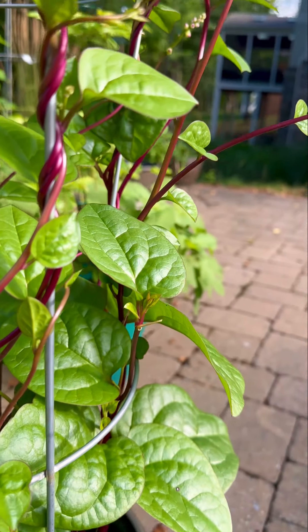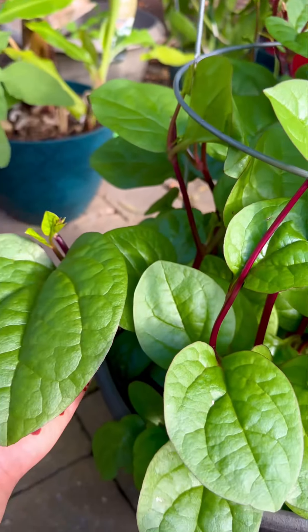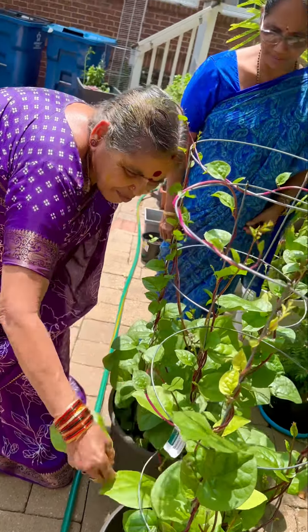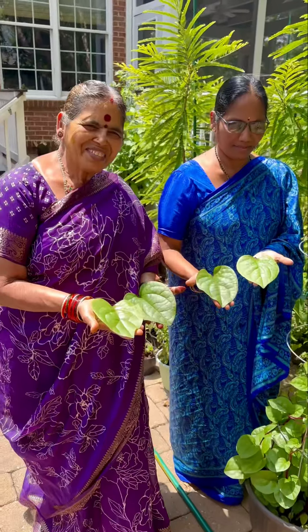Amma loves it and gets very excited when her little sister visits her. Today both of them are exploring my backyard little kitchen garden and they found this Malabar spinach which is blooming very good. So they wanted to make a very quick and tasty recipe out of those Malabar spinach. So this is what she is making today.